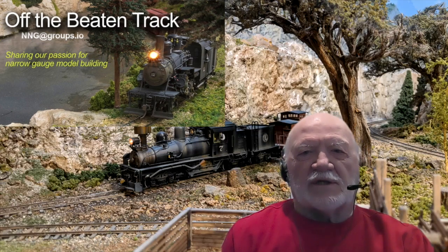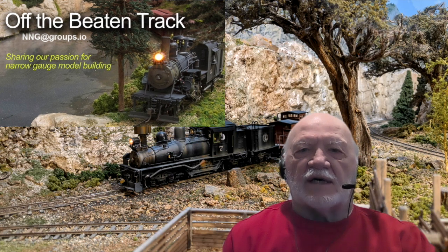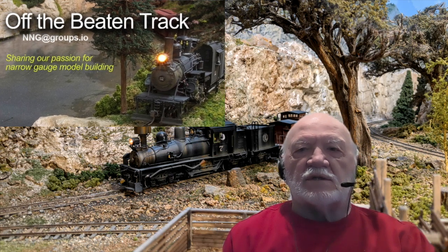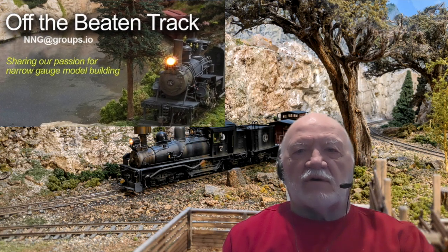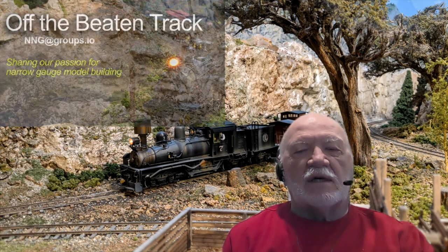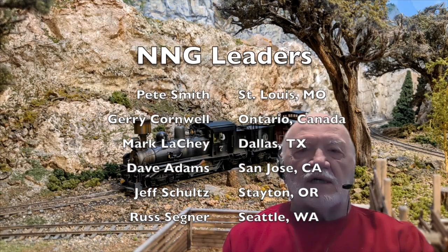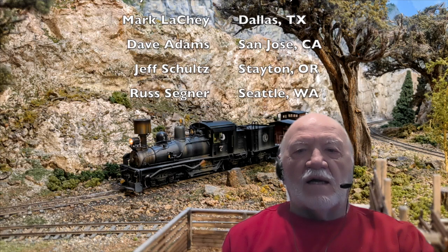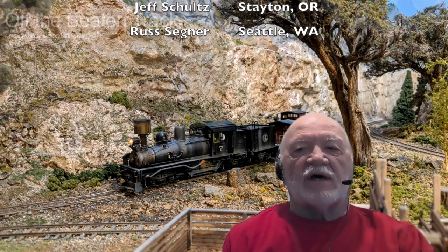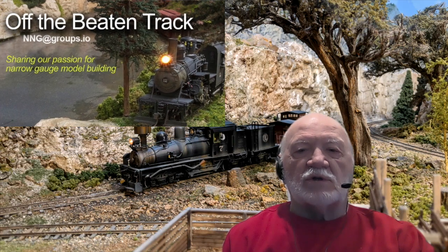Hi, I'm Russ Segner. We put this series together to feature narrow gauge layouts seldom seen because they are not located in cities where we normally visit for national narrow gauge conventions. Thanks to the organizing committee of Jerry Cornwell, Pete Smith, Mark Lachey, Dave Adams, and Jeff Schultz. Information on this program is available at nng at groups.io. We hope you will join us.